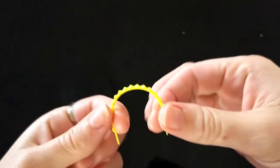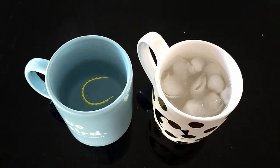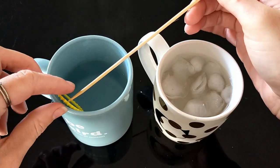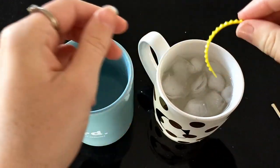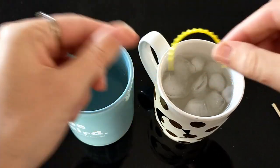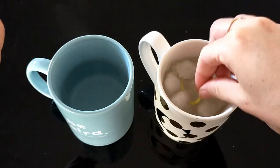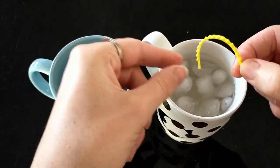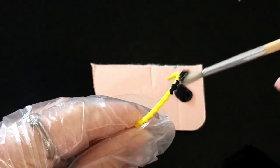This yellow headband is meant for Barbie so it's too small for Bratz. I'm going to stretch it out by placing it in boiling hot water. Taking care not to burn myself, I bent it wider while the plastic was hot, then set the plastic by putting it in ice cold water. I painted it black with basic acrylic paint.